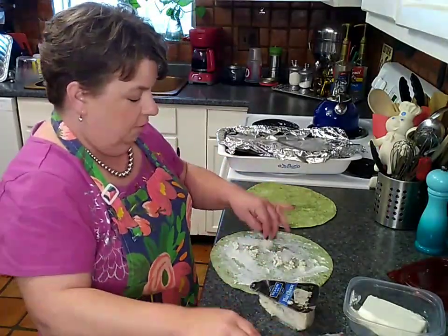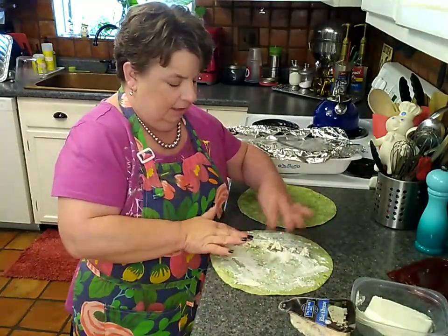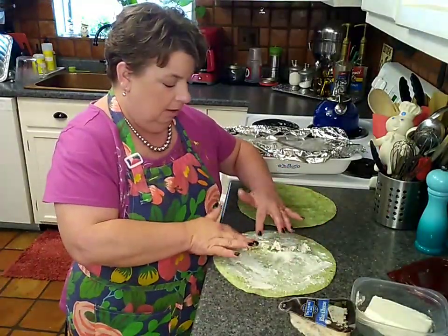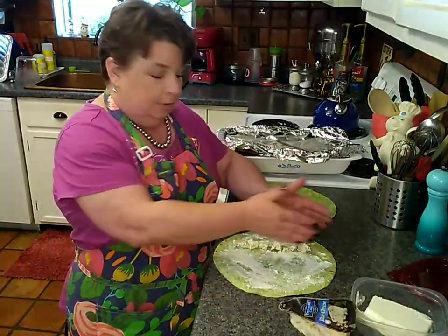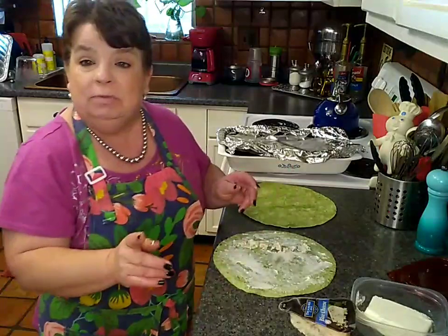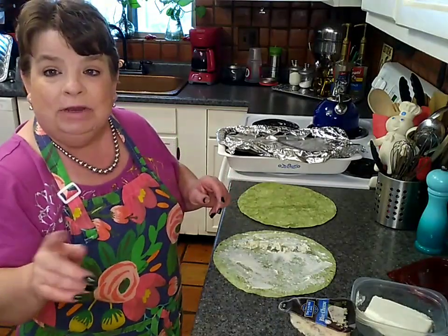I'm just going to put a few cheese crumbles down. Now, I have to remind myself all the time that to build the best wrap, my first tendency is to put everything right in the middle. But if you start your wrap over to the side and then build over on top of that, it's going to be super easy to roll up. So, not in the middle but slightly to the side — that's how you're going to get your best roll.